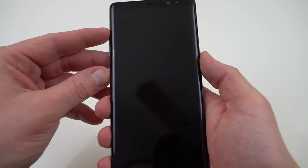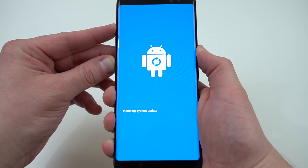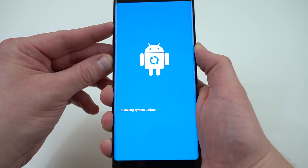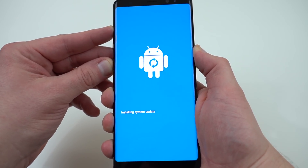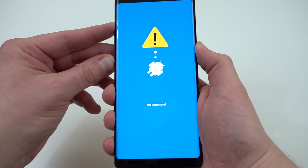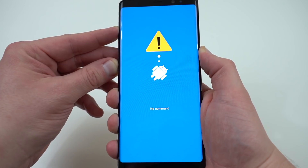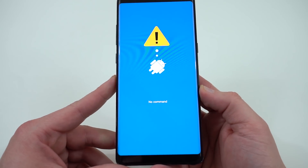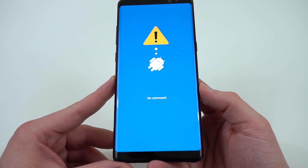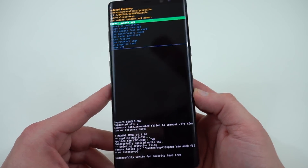I'll fast forward if it gets a little too boring. You can see you get the little Android logo, then 'Installing system update.' Eventually we're going to get the little exclamation point with the Android logo. You can see right here — 'no command' — and then it's going to take us into the actual recovery menu. So once we get to the recovery menu, we'll be able to go through the process of actually flashing the update file.